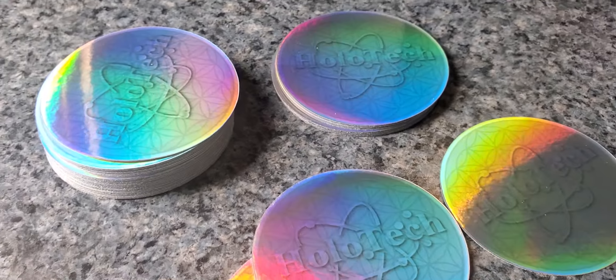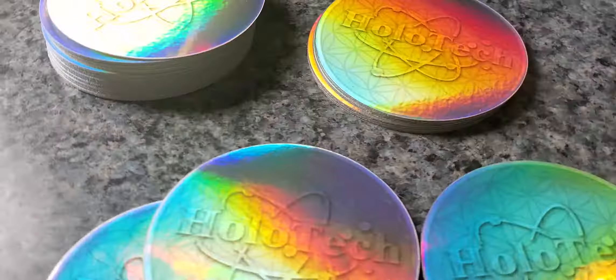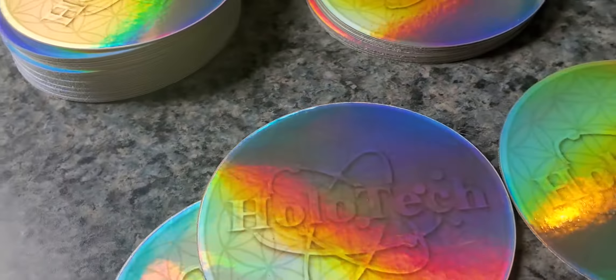Good morning, good afternoon, and good night, depending on where you're at around the world. I'm doing this video to show y'all my newest creation.